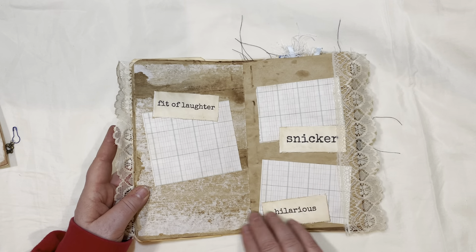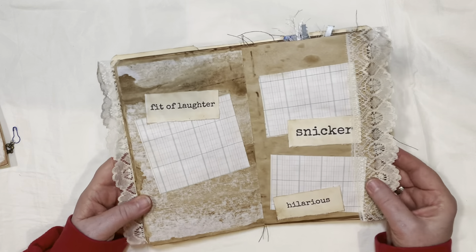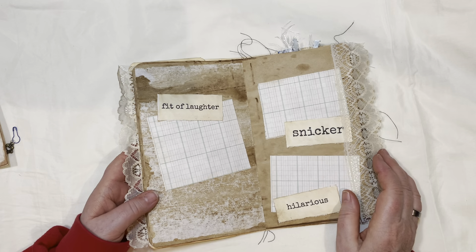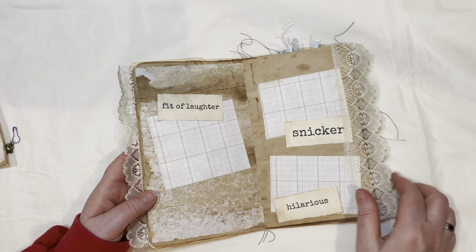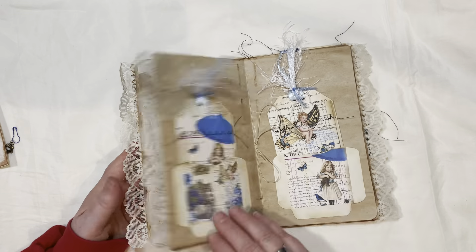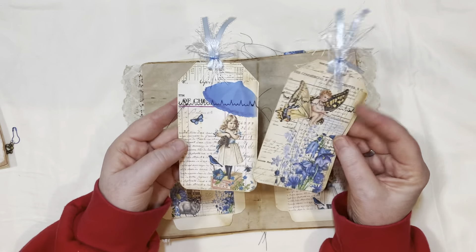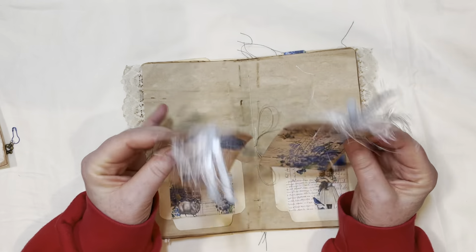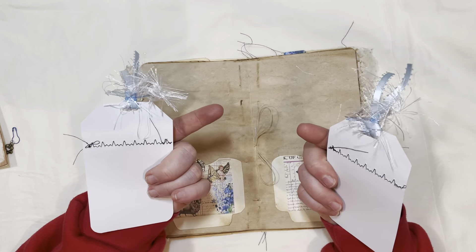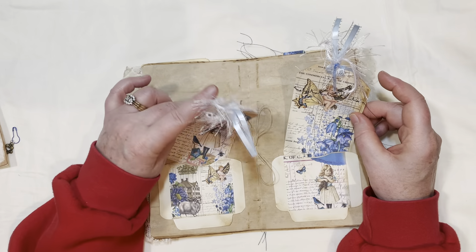Here are some journaling spots. Sometimes I like to use just pieces of old paper, and then I can do all kinds of layering on it — be as creative as possible. These are cute pockets, and a couple of the tags that go with the kit, and some fun fabric tabs I had laying around. I did some cute sewing across the top of the tabs.